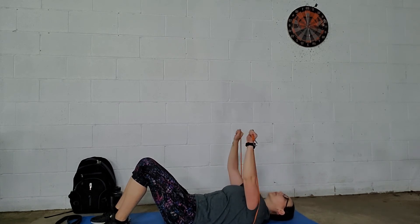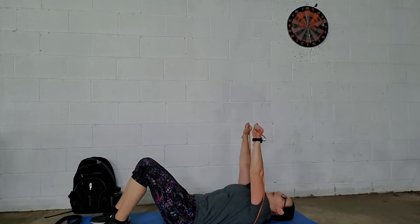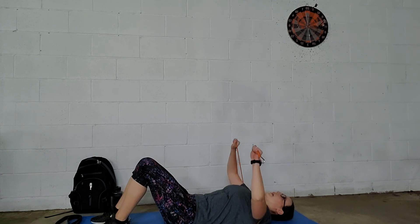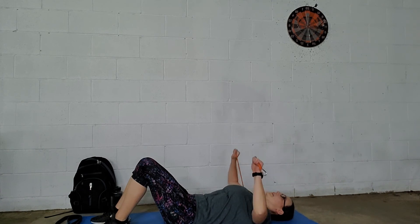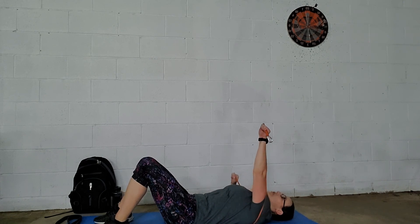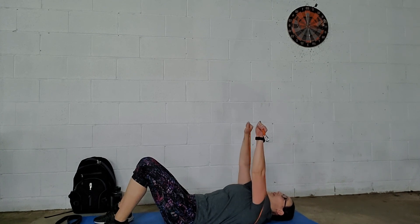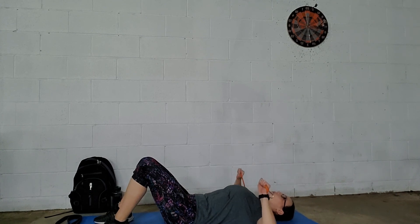If you want to make it a little bit harder, you can always do one and a half: up all the way, down halfway, up, down. You can also do an alternating variation — one side, the other side, and together. That's one rep.